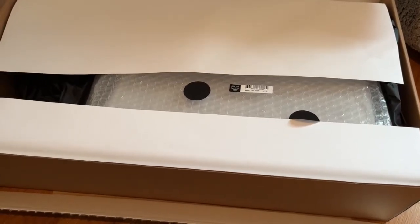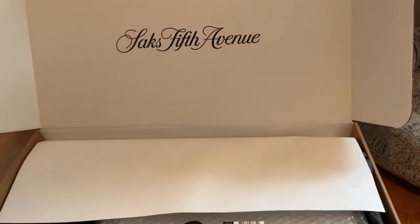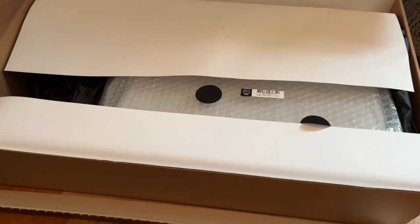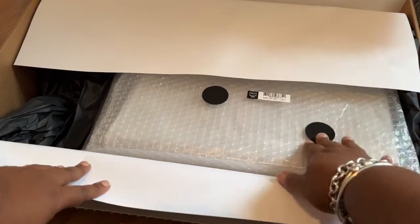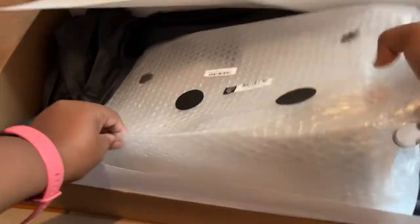Hi guys, today I'm gonna do a quick unboxing from Saks. I have a card at Saks so I like to try things out, buy things, and if it's not right I'll just ship it back — it's easy and it's great. So let's just get into it. I love how they — I thought they were doing dots like a fashion file, like they put confetti in it!